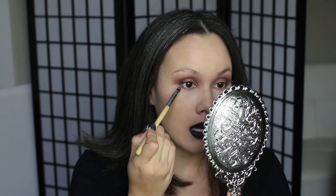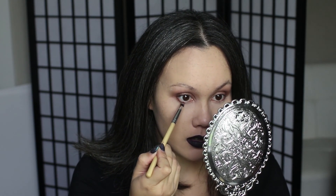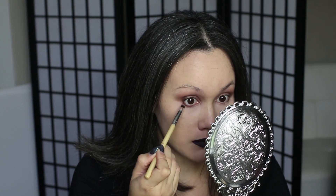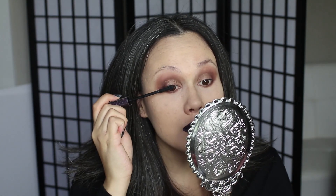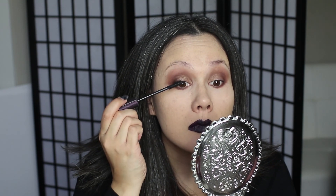Now I'm going to take a pencil brush and go into that same darker color on the outer corners of my lids and into the lower lash line. Then I'm going to go in with the Tarte Lights Camera Lashes Mascara. This is a new one, actually — I haven't used this one yet. It's been a long time since I used the Tarte Mascara, but I remember loving it.